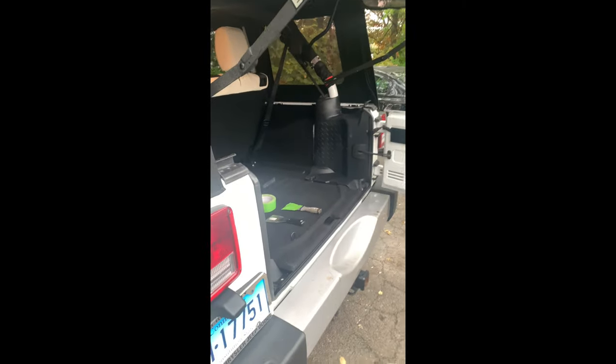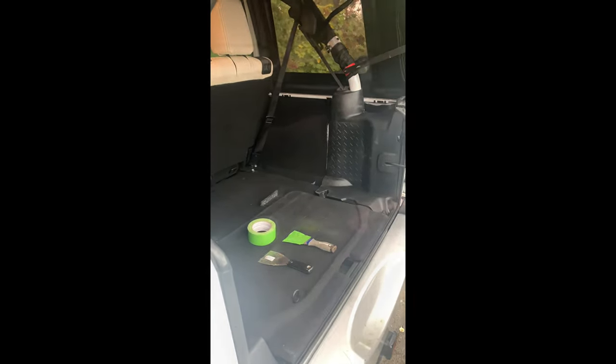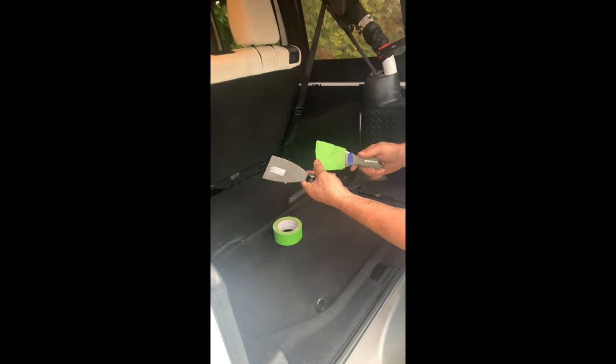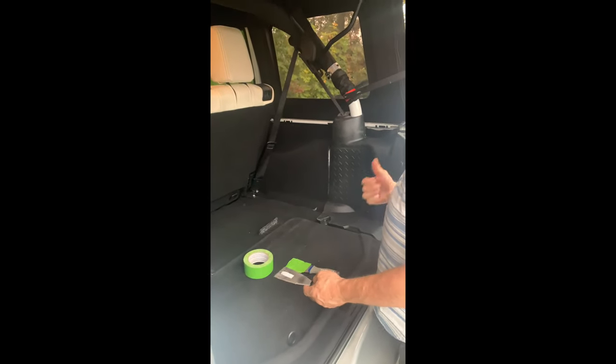Hi, I'm Brian from Easy Trunk. I'm going to show you how to disengage the latching system on a JK or a JKU. The first thing you do is you take a scraper or something like this, and you put a little tape on it, so this way you're not scratching your Jeep when you're going onto the paint.